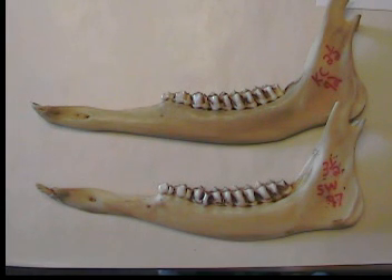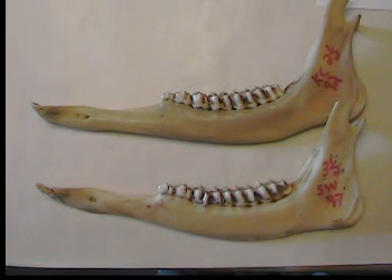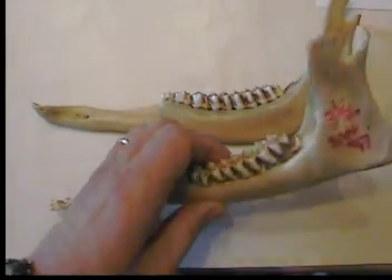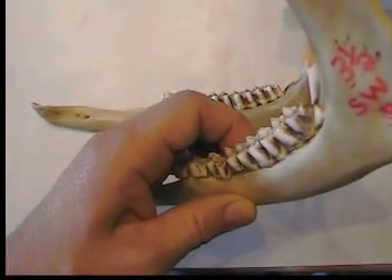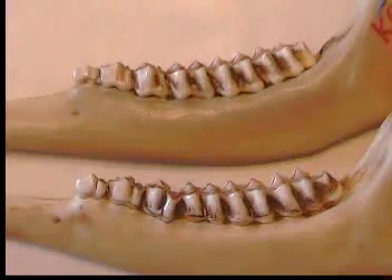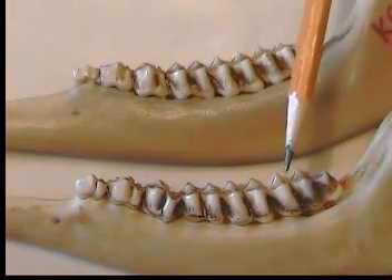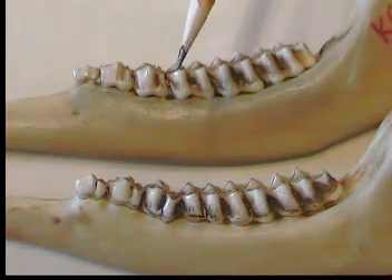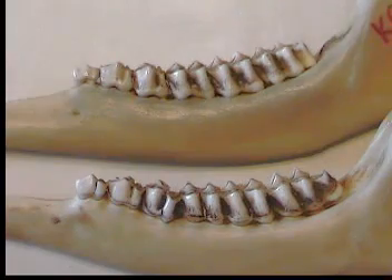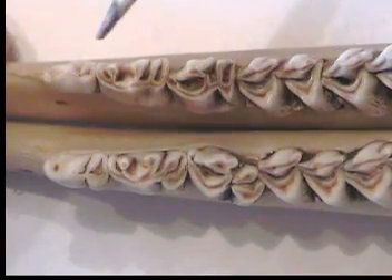On a three and a half year old deer you will see that he has two cusps on his third tooth, which means he is two and a half or older. The last cusp on the last tooth — two-thirds of it — is showing above the gum line, and the peaks on the fourth and fifth teeth are blunt while the sixth tooth is still sharp. On a two and a half, only the fourth tooth is blunt, and a three and a half also has more dentine showing than the two and a half.